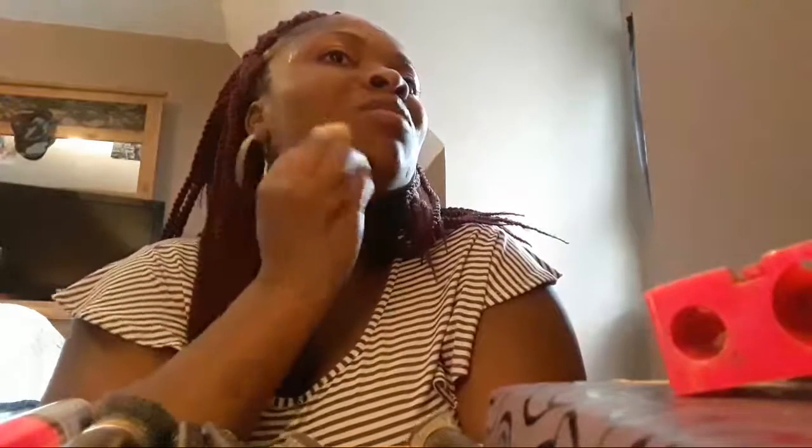We can wear matching ones. So now I'm just going to blend the foundation out. I'm just going to wear the small ones — I don't like the big ones. We're going to wear matching earrings. She's wearing the smaller ones and I'm going to wear the bigger ones.